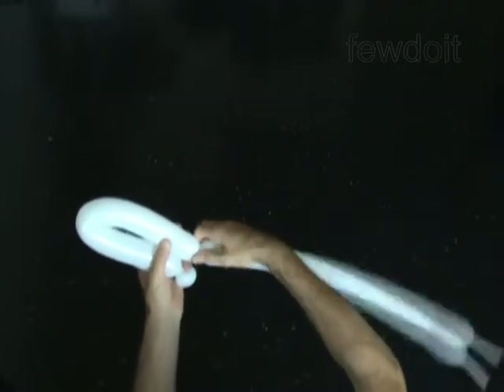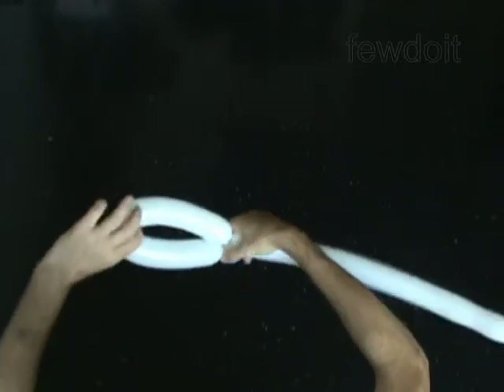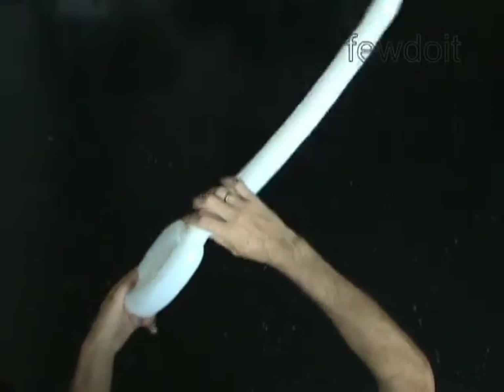Twist the second 13-inch bubble. Lock both ends of the second bubble in one lock twist.